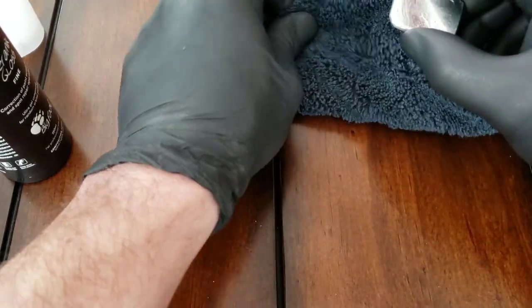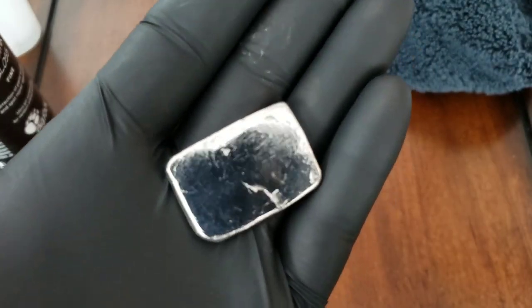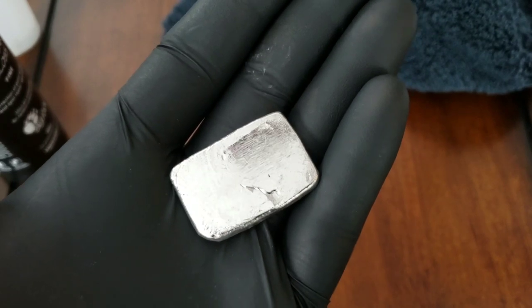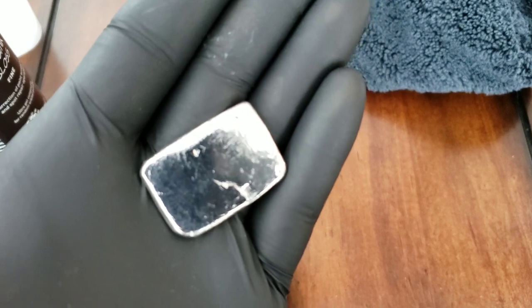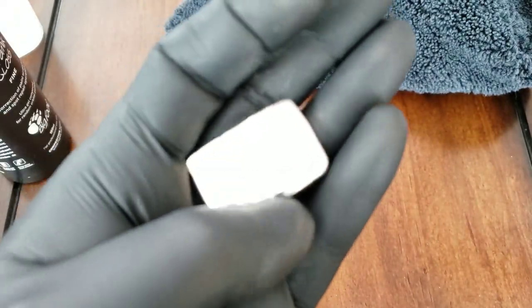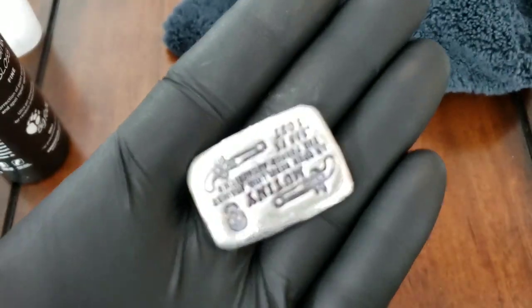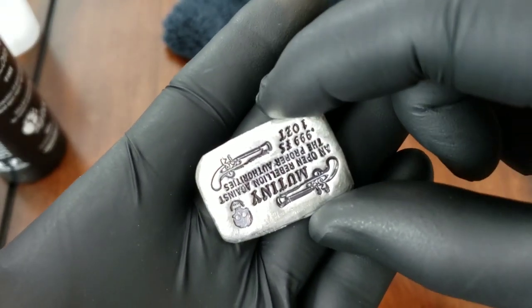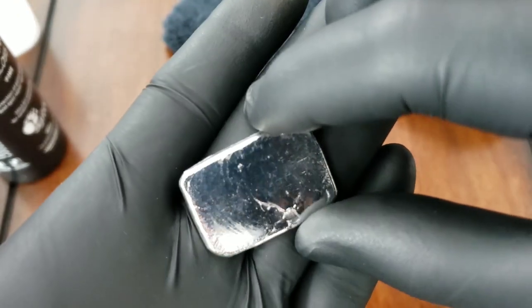Now I know most people who buy poured silver like the antique finish. How about that guys - pretty cool! And if you're worried about the compound getting into the cracks, you can always use alcohol and it'll take that stuff right out. Just for comparison, the other side shows how dull it looked before - which there's nothing wrong with that, that looks great. That's the reason I bought it, I'm just doing this to show you guys.